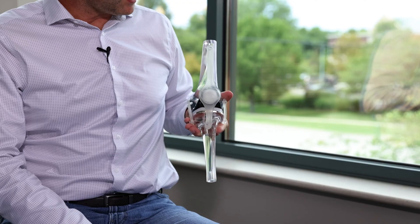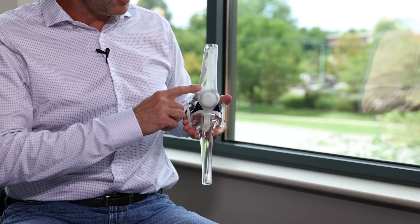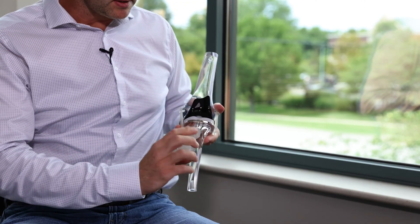So a knee replacement really is just metal and plastic. In this model, the clear parts are the bone — this is the thigh bone or the femur, this is the shin bone or the tibia, and this is the kneecap in the front. I'm going to move it out of the way so that we can see inside.